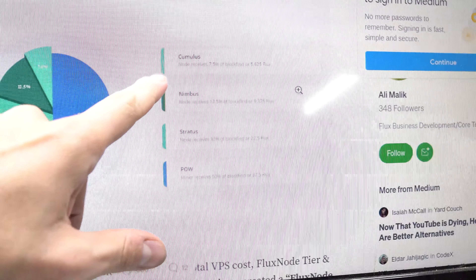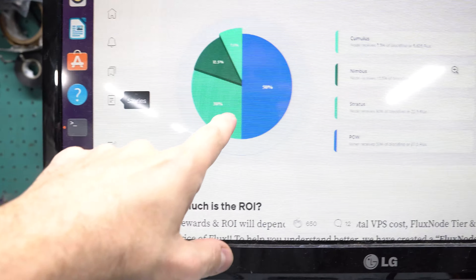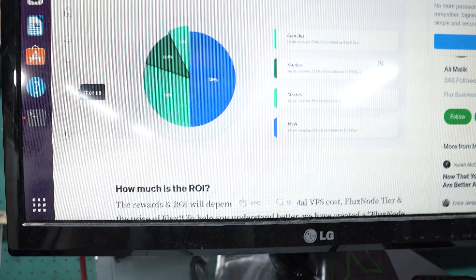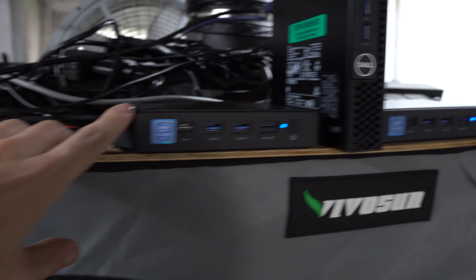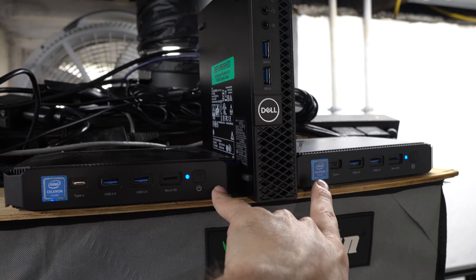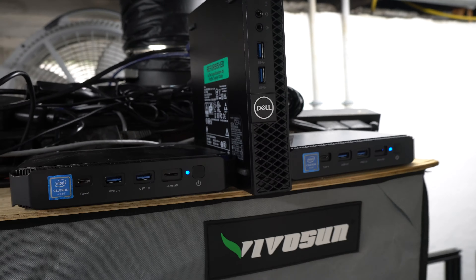This is the first one I actually had to install Ubuntu on — the other two already had it installed from the guy I bought them from who ran nodes on them. It wasn't too bad, pretty straightforward, though some terminal lines were a little confusing at first since Docker and the sudo commands were already installed on those. I bought this refurbished from Dell for about $175 total.